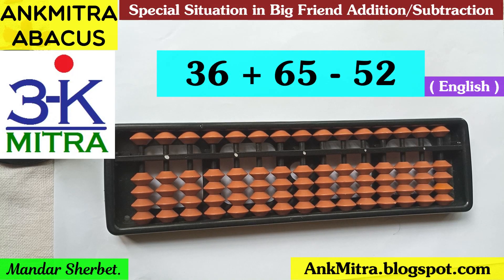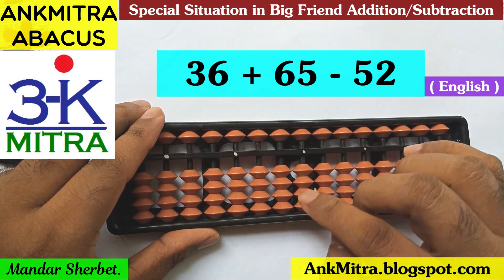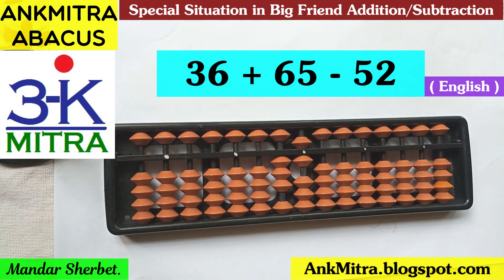Hello everyone. In this video I'll be demonstrating the sum: 36 plus 65 minus 52. Let's have a look at how it's done. The first number is 36, so I'll take 30 and 6 on the tens place and units place rod. The next number to be added is 65.